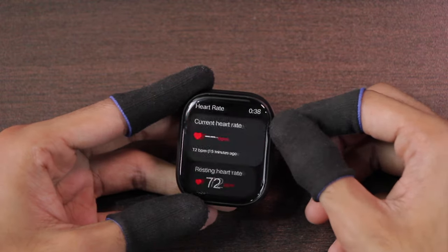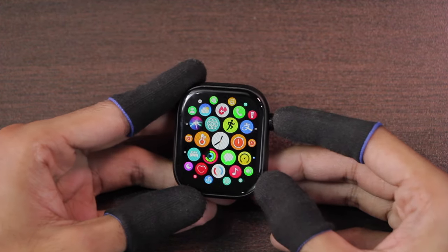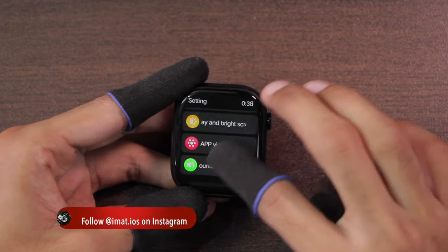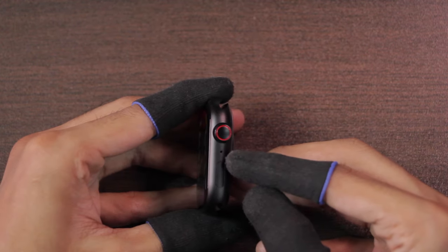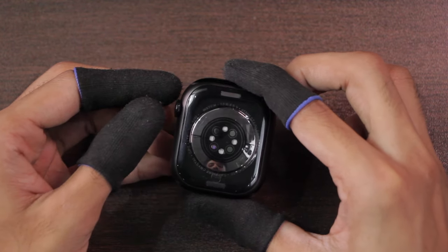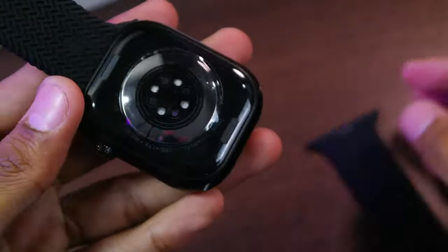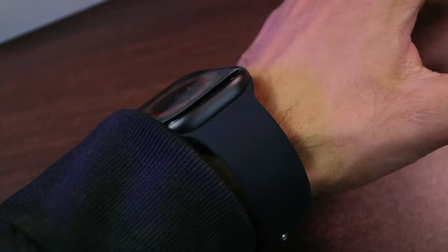We have the knob key, which is not haptic and you will hear a clicky sound whenever you use it. It can be used to access the menu and go back from selections. The side key can be used to access the app history function. In settings you can go to key customization to customize the double-click function on the side key. We also have the microphone on the right side and speakers on the left side. On the back we have wireless charging and health sensors, and here are the strap locks.